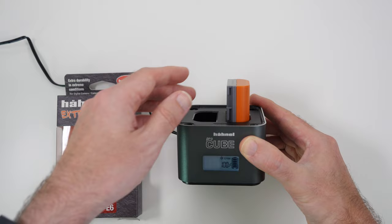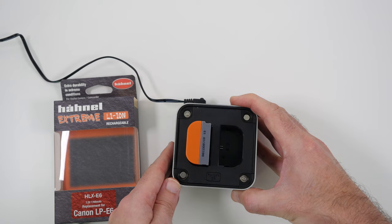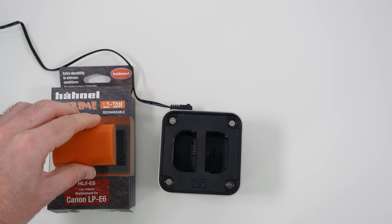If you've got a second battery, you can charge it at the same time in the left-hand slot, and again we get a display on the left-hand side showing how much charge is in that battery. It really is a great charger and an amazing solution.